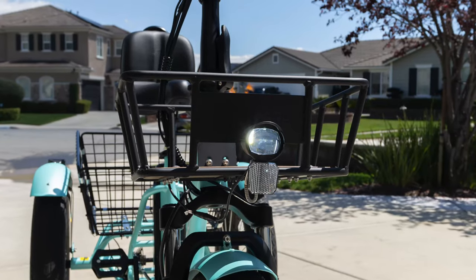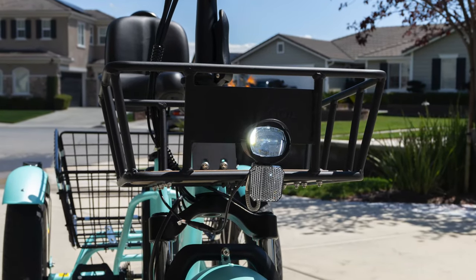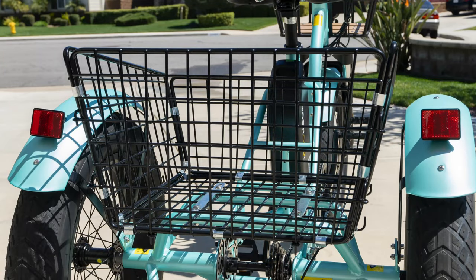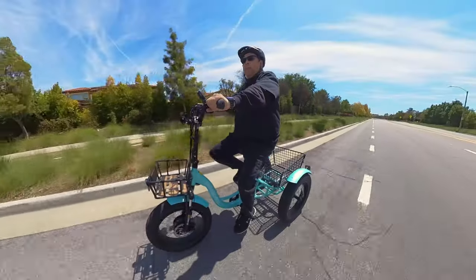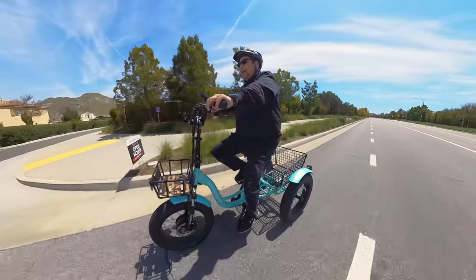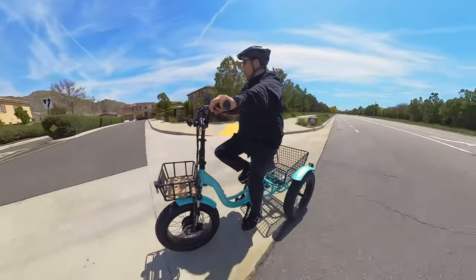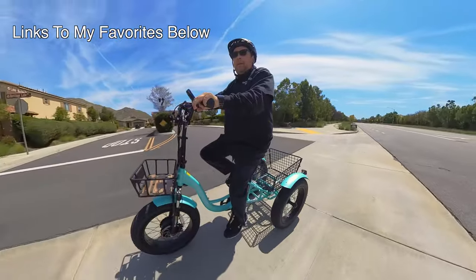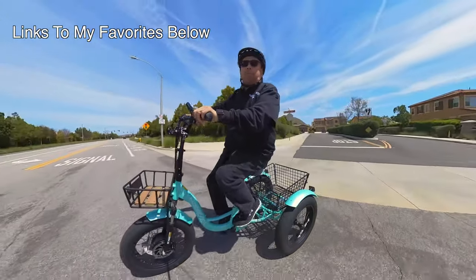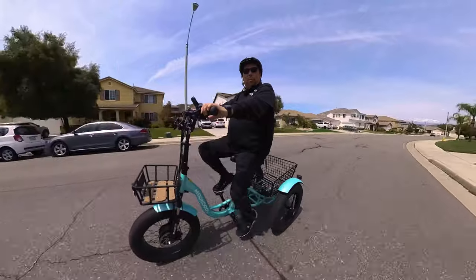For lights, it has one front headlight. In the rear there are no lights, but there are two reflectors — one on each fender. I would have liked to see a brake light in the back; that would have been nice, though you can buy aftermarket options on Amazon. It also has a built-in horn.